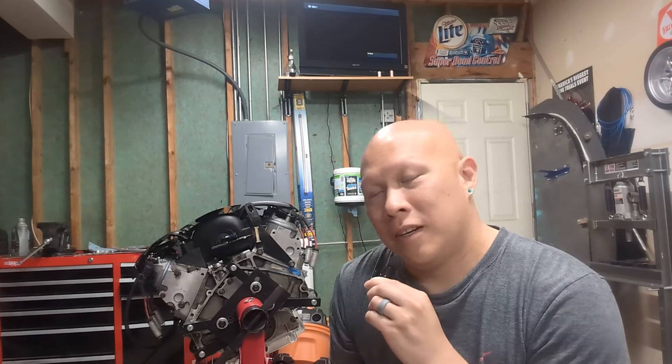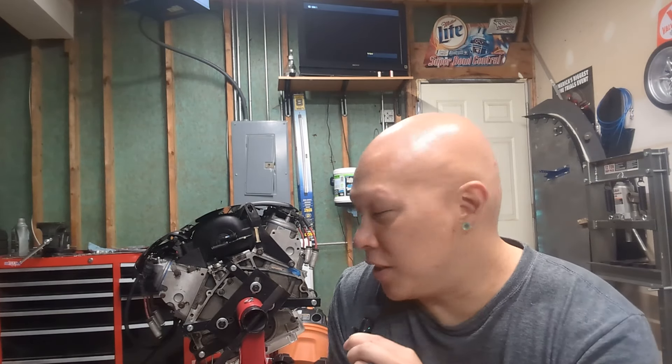Hey guys, Philju here. Just wanted to give an update video and kind of vent my frustrations here. I am frustrated. This dang engine has been put together about a week now. I have had my share of struggles with the engine, which I was prepared for, but what I wasn't prepared for was a month to two months of waiting for a flywheel.